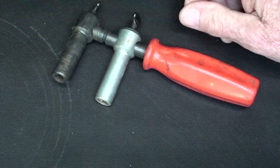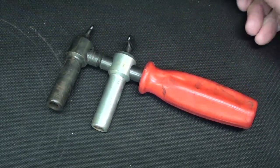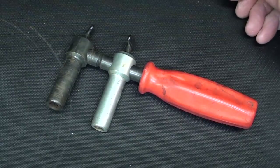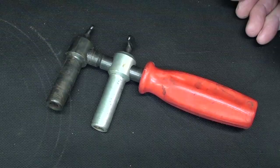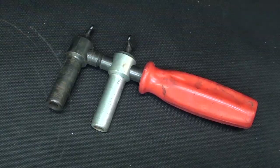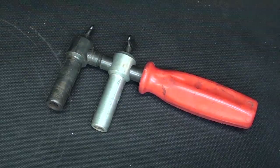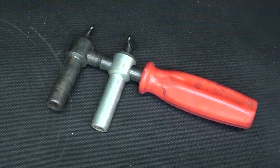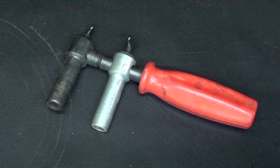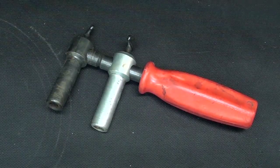That completes this edition of What Is It, 46B. Hope you enjoyed it. Be sure and watch some of the back issues — remember, there are 46 of these now, and double that is 92 videos in all that I have done in this series. If anybody out there can find unusual tools to send me, I prefer the actual item over pictures. This is Tubal Cain saying thank you for watching, and I'll see you in my next video.